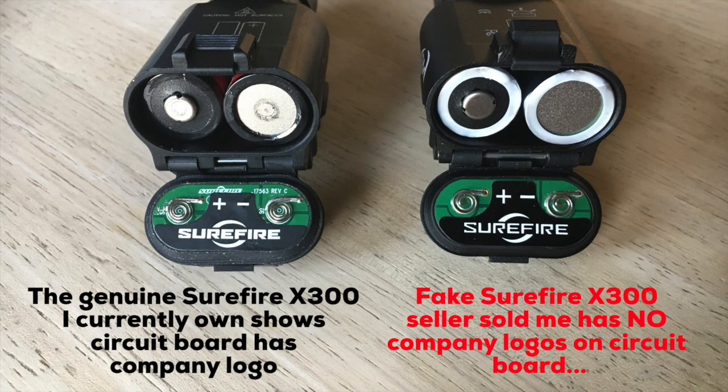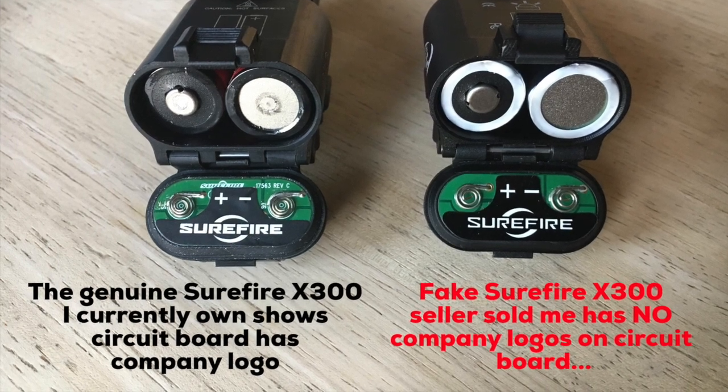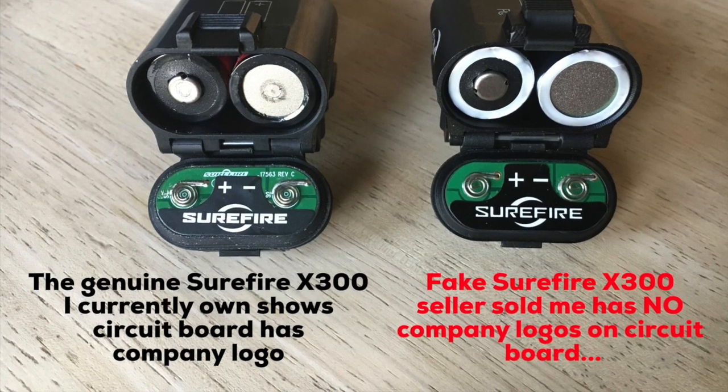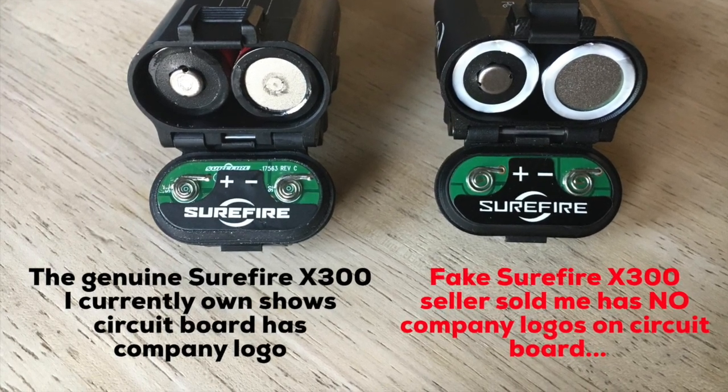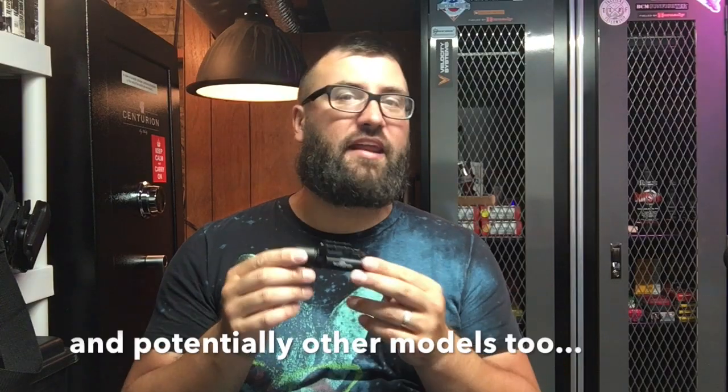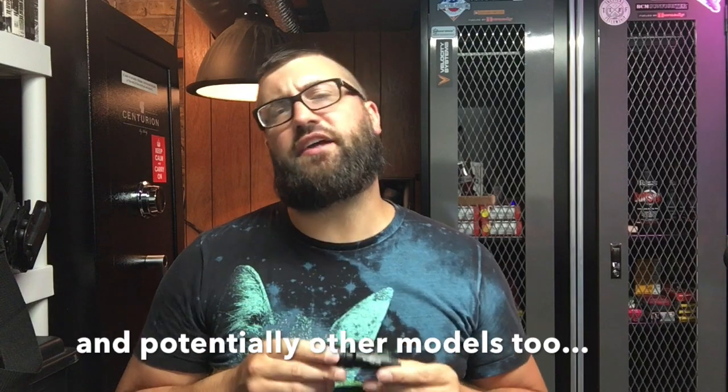Probably most importantly, a genuine Surefire X300 will have the company logo printed on the circuit board, like the one on the left, whereas the knockoff on the right won't have any company logos. And that's what you need to look for when spotting a fake Surefire X300.